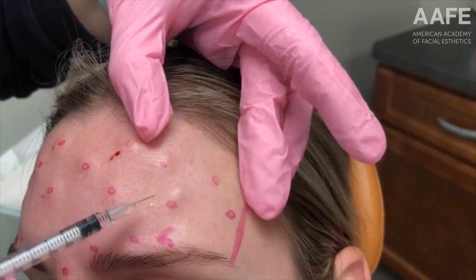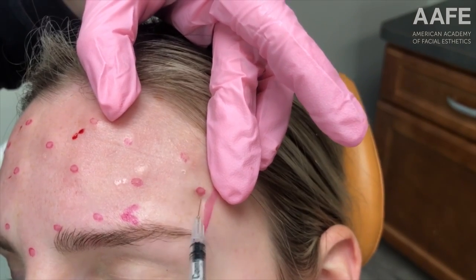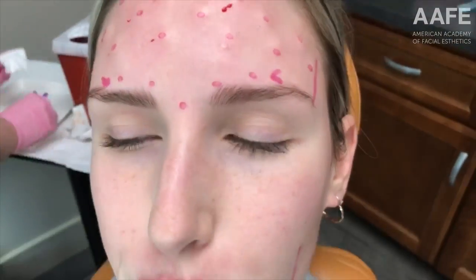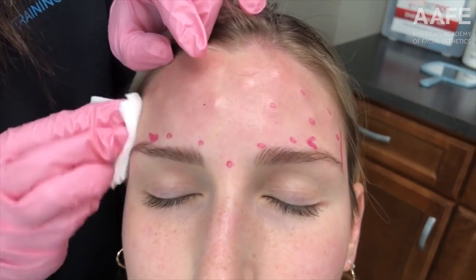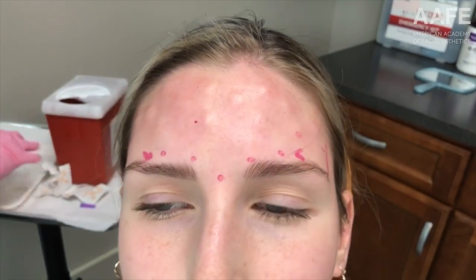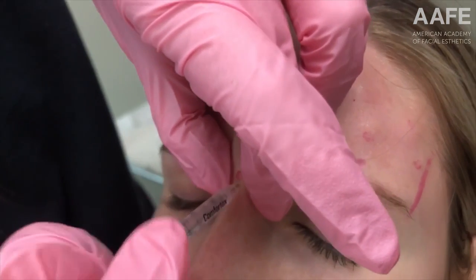We dose the botulinum toxin according to her eyes — does she have shallow, medium, or deep-set eyes? She tends to run medium to deep, so we're going to give her a good dosage evenly distributed around her frontalis muscle. She has somewhat flat eyebrows, but because of where we put this botulinum toxin, she's going to get a little lift on the lateral part of her eyebrows.